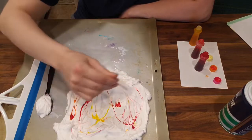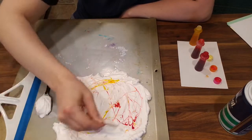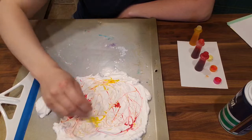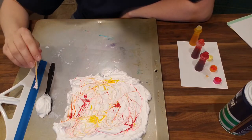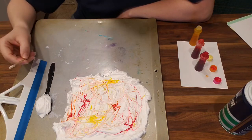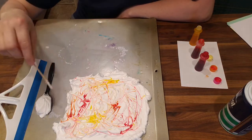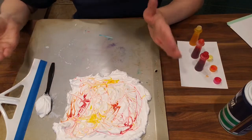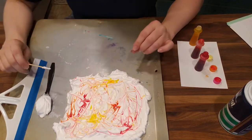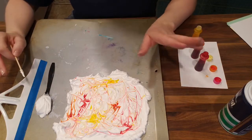Even though the dye is spreading with the toothpick or skewer, it isn't really fading into the foam all that much. That all has to do with the molecular structure of both the shaving cream and the food dye. Food dye is actually mostly water, and water is a polar substance — one end of the molecule is more positively charged and the other end is more negatively charged. Polar things mix well with other polar things. Now this shaving foam is mostly soap with tiny little gas bubbles in it, and soap has one end that is polar while the other end is non-polar. So one end will stick to water and other polar substances, but the other end won't.